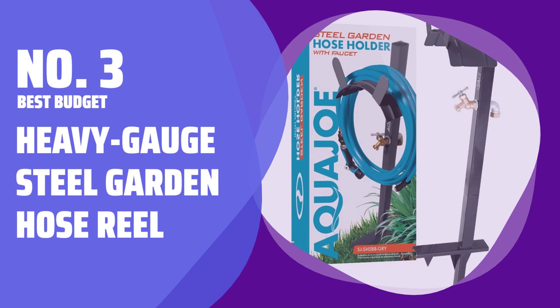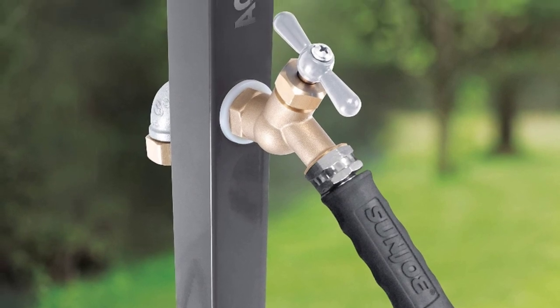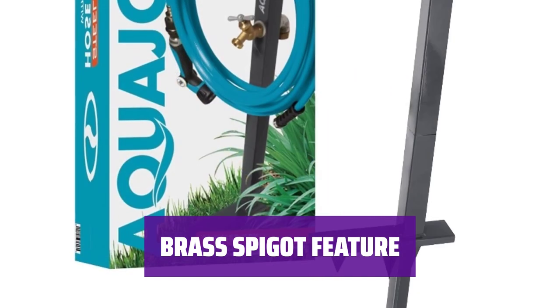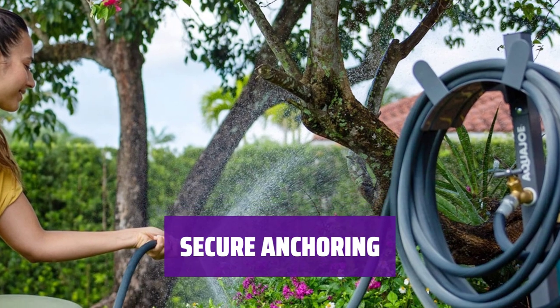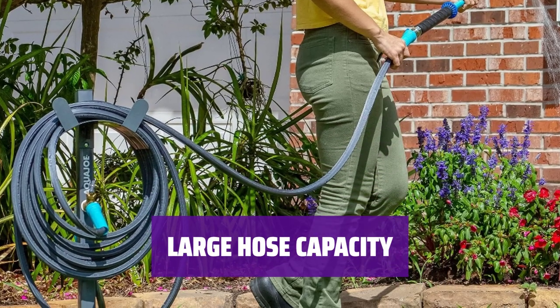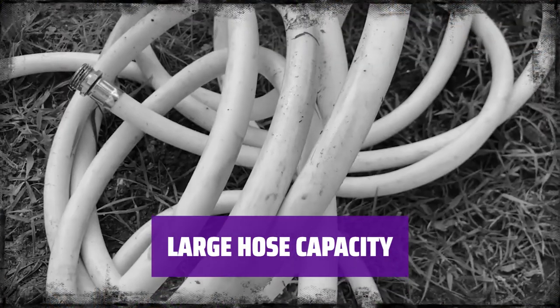Number 3: Best Budget — Heavy Gauge Steel Garden Hose Reel. This freestanding garden hose reel is made of heavy gauge steel for durability and reliability. It's built to last and withstand the elements. With a brass spigot, this hose reel allows you to extend your hose's connection for better access, especially in hard-to-reach spots on your house. Standing roughly 3.5 feet high, this reel anchors securely in the ground with two stakes, providing stability and peace of mind. Capable of holding garden hoses up to 125 feet long, this reel offers ample space for your hose storage needs. It comes in tan, white, and steel gray to suit your preference.